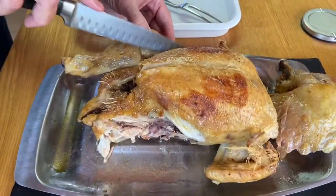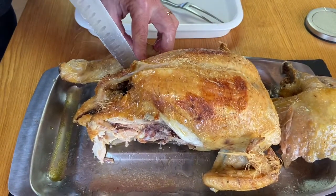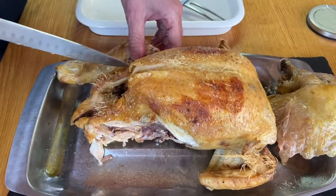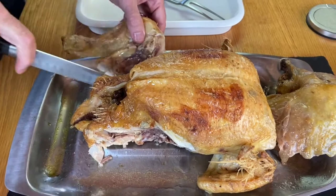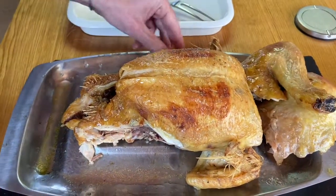I'll do the same on the other side. Find that ball and socket joint, and just go around it like that. So you've got your two legs off there.